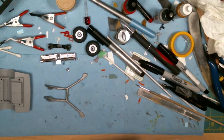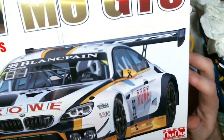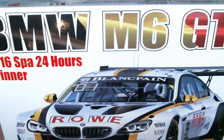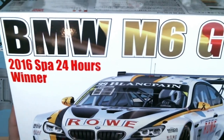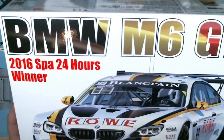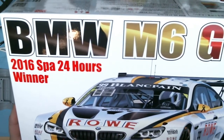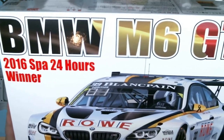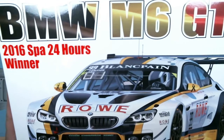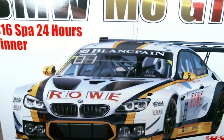The last one I bought is this BMW M6 GT3 from Platz Models — an Asian, Japanese company. I think I ordered it in probably July or August 2016. It was originally supposed to be released in September 2016, but September would come and they'd change the date to October, then November, on and on and on. It finally just got released a couple of months ago and showed up here a few weeks ago.